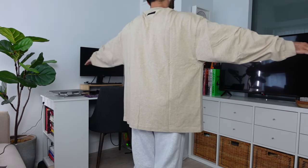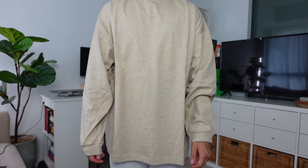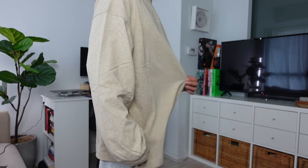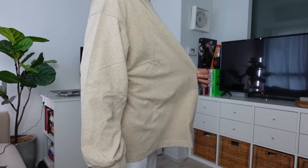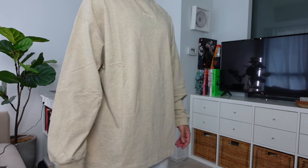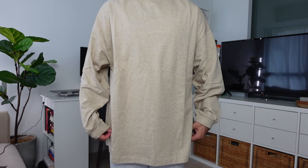Next up is the long sleeve tee in size extra small at $80 Canadian in Gold Heather. Just like the t-shirt, this piece is extremely oversized. The talking points are the same — go two sizes down, and this piece is not for shorter individuals. This will definitely be returned.